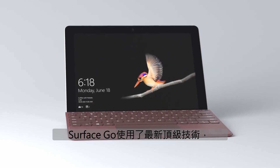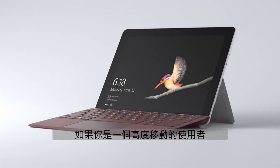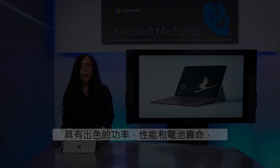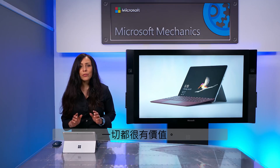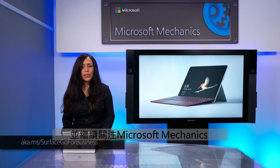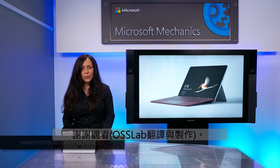So that's a quick engineer's tour of the new Surface Go, our 10-inch ultralight device. If you're a highly mobile user or student, it gives you a great portable form factor with excellent power, performance, and battery life all at a great value. To learn more about Surface Go, please check out the link below. And keep following Microsoft Mechanics for more on the design and management of Microsoft Surface devices. Thanks for watching.